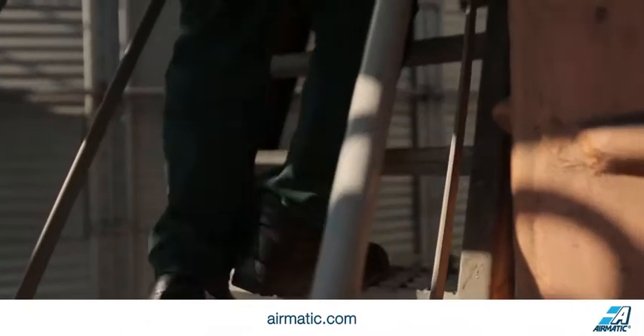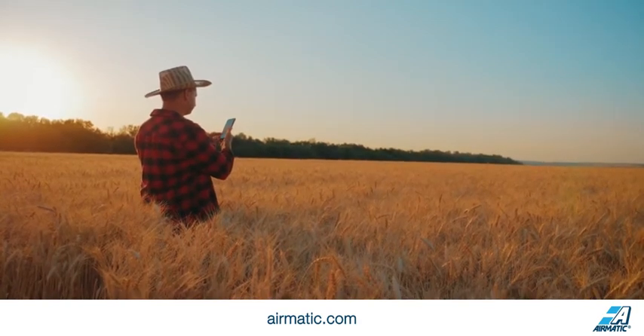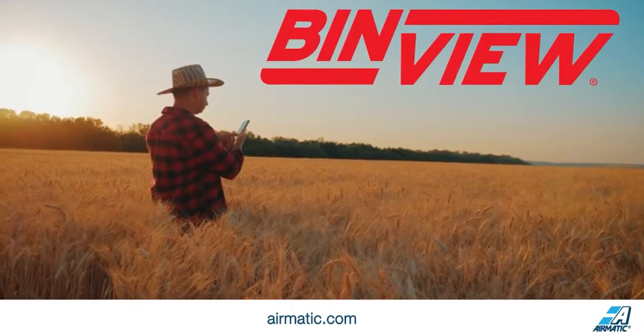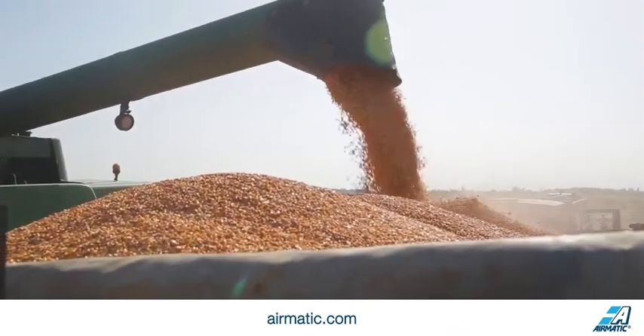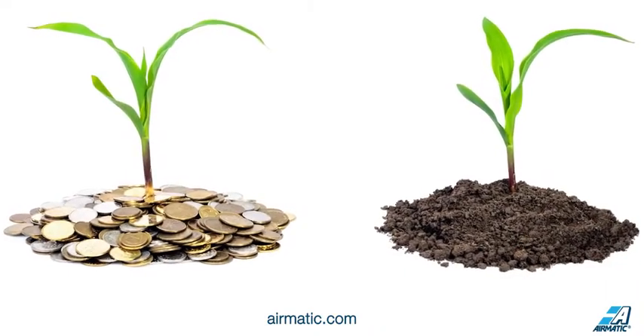Imagine you never had to climb another bin and you could get your grain inventory anytime, anywhere you needed it. It's all possible with BinView. BinView will transform the way you experience harvest and long-term grain storage while making a solid investment in your farm.